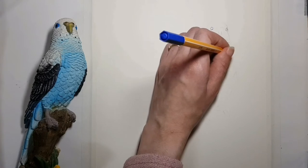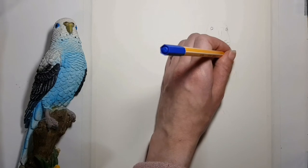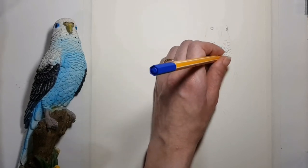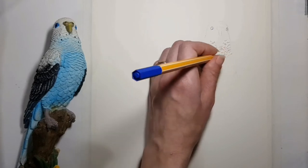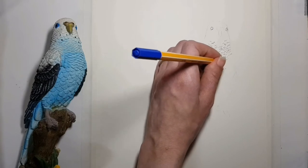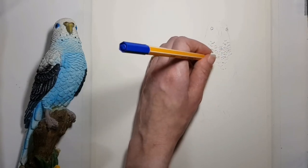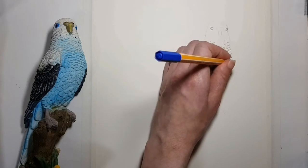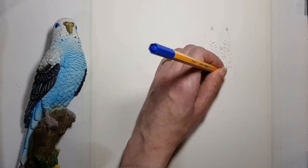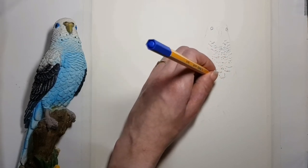When drawing with pens it's good to draw in a pattern — covering an area while repeating the same lines or shapes. It can be dots, hatching, cross-hatching, etc. I don't close the body of the parrot with a contour line. Our eyes will be able to tell where the parrot ends even without a line around it.